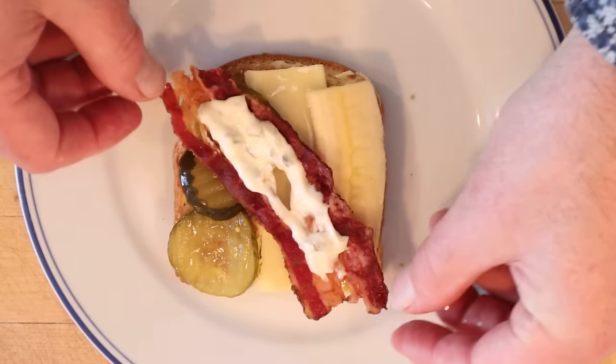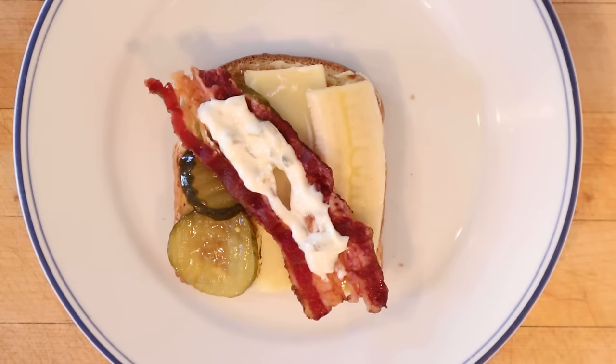Then we top that with a piece of bacon that has our pickle and mayonnaise mixture on top of it. Let's give this banana cheese pickle sandwich a go.